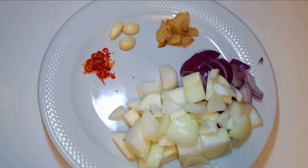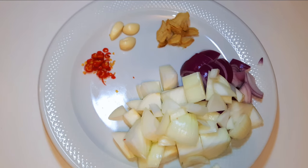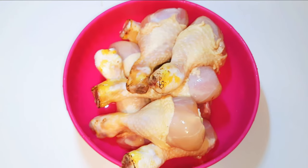First of all, I'll be needing some ingredients. I've got here some chopped ginger, garlic, hot chili pepper, and some onions. It's just up to you — if you want it very strong, just add more ingredients, but if you want it lighter, just use less. I'll blend everything together.